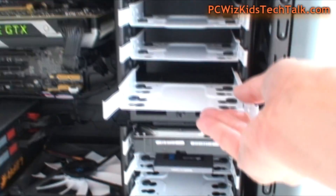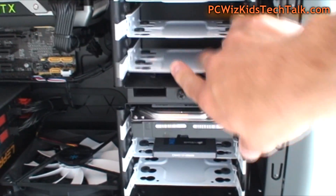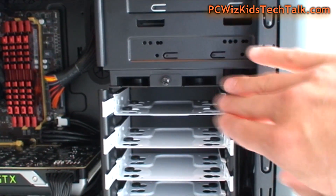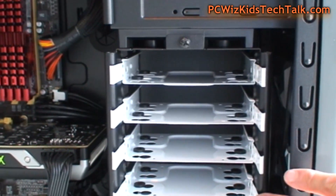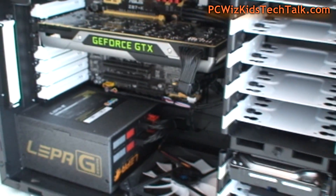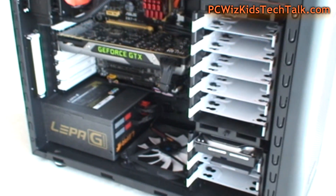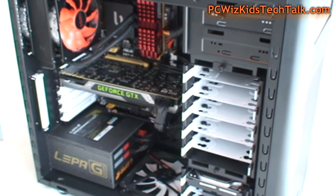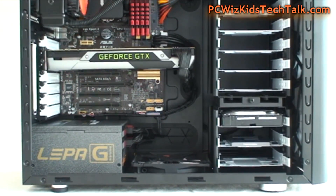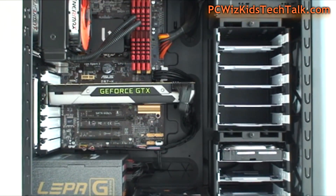It's a very nice Fractal Design case with a tool-less design. It also includes a Blu-ray combo drive. For benchmarks, click on Part 2 coming right up — we're going to look at this system in more detail and run some benchmarks so you can compare it with other systems I've reviewed.